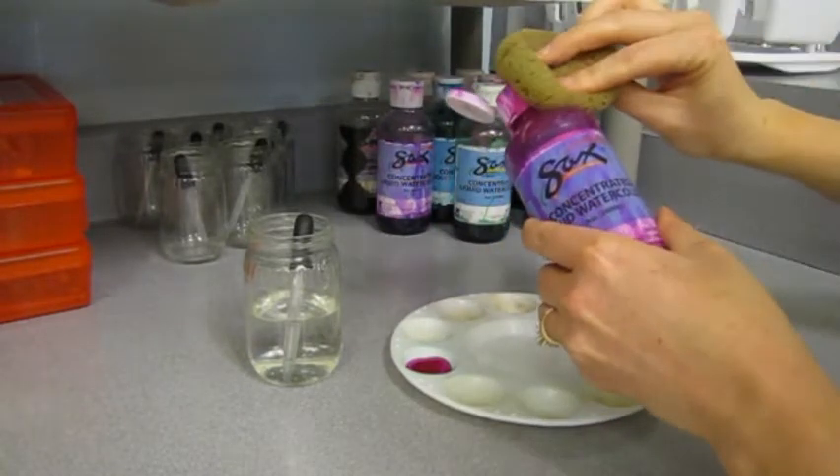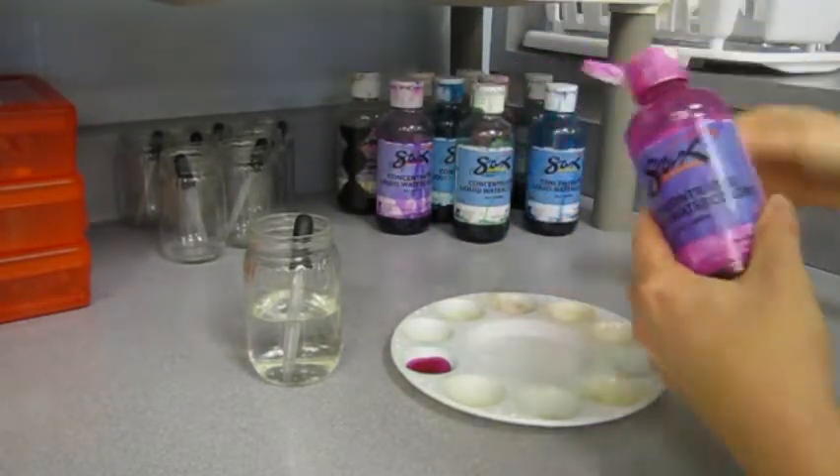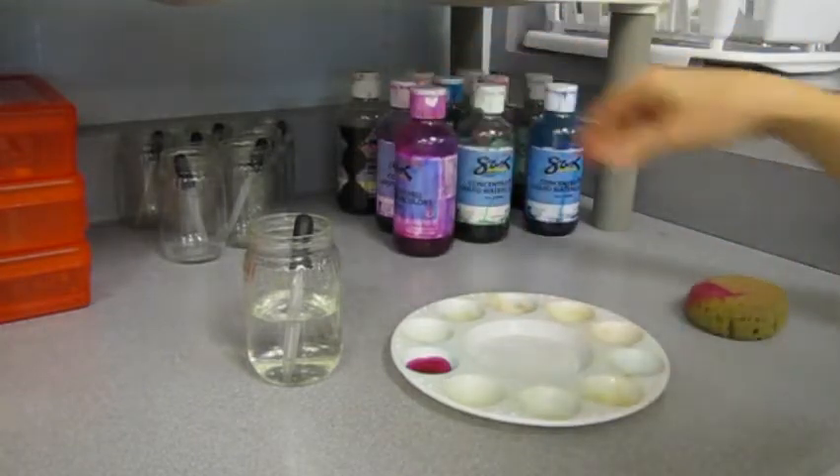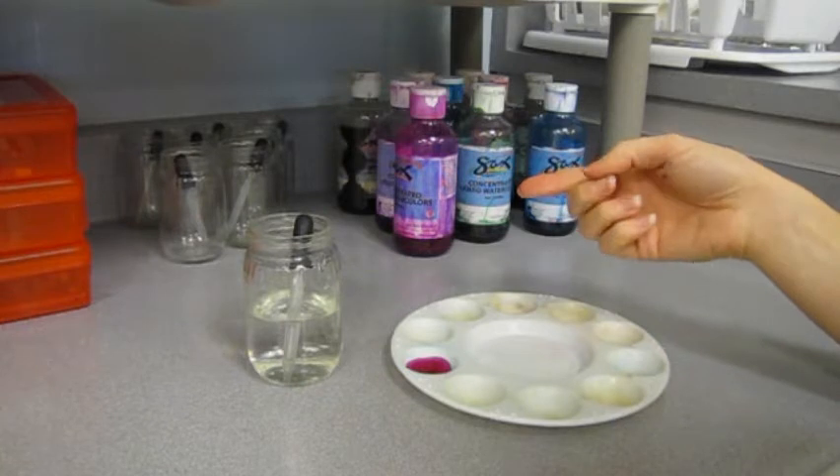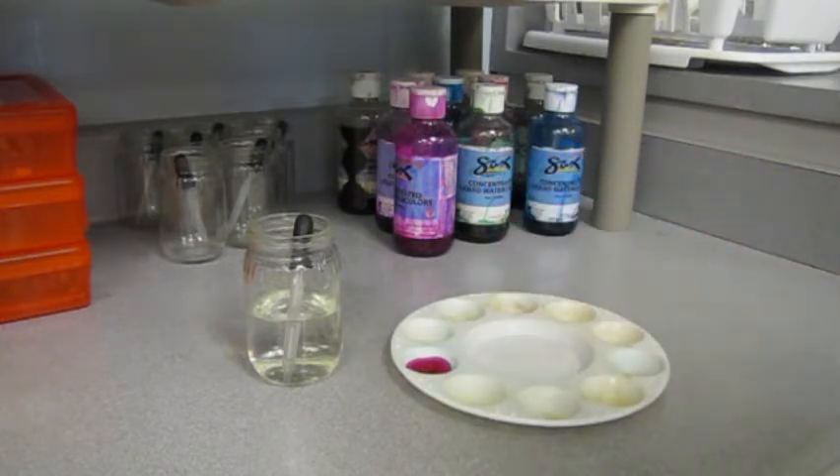After you have a couple drops of a color into your water, pick out a couple more colors to work with. The whole purpose of this boot camp is so that you can get some experience working with this type of paint before you do your final painting.